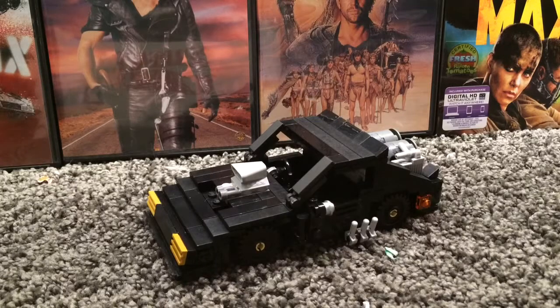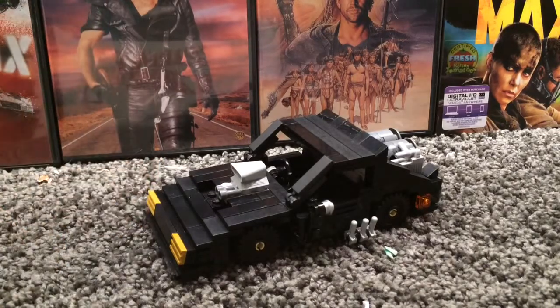All right, before I get started on the interceptor itself, please excuse the background. I wanted to include the whole trilogy with the set, but I sadly didn't have enough room. So I just had to have just the interceptor itself. Anyway, this is the V8 Ford Falcon Interceptor — the pursuit car of Max. We first see this car being built in progress but never see it until the final scene in the first Mad Max movie.